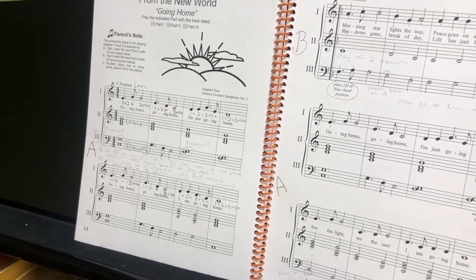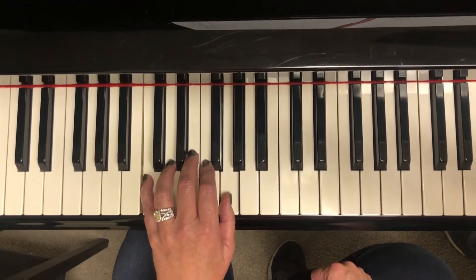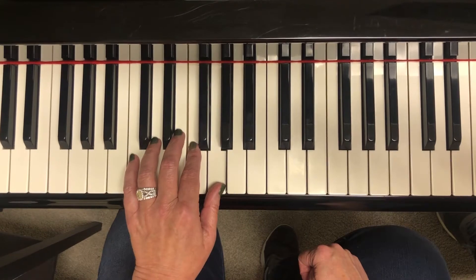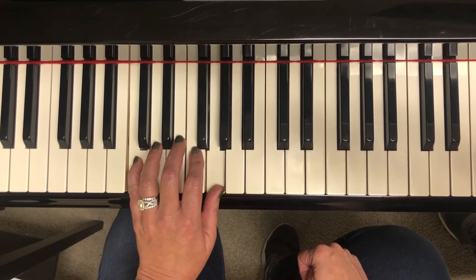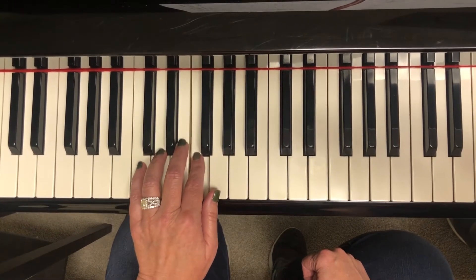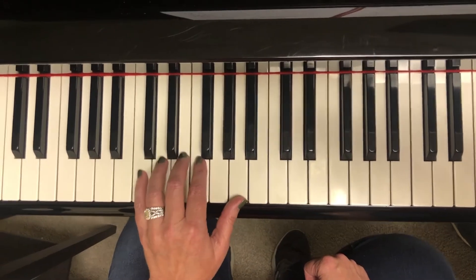All right, so here's part three. Place the left hand in blue chord position.